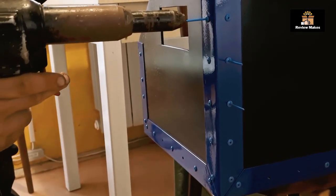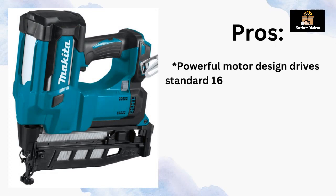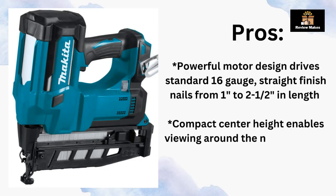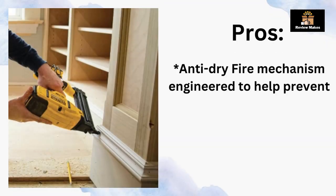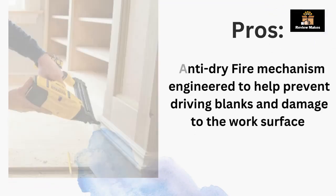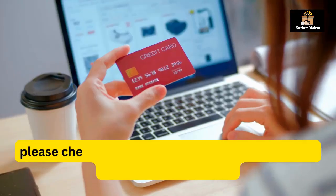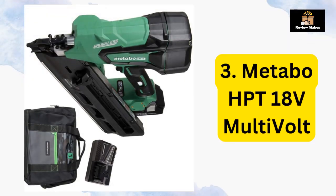Pros: powerful motor drives standard 16-gauge straight finish nails from 1 inch to 2-1/2 inches in length; compact center height enables viewing around the nose tip when fastening in tight spots; anti-drive fire mechanism engineered to help prevent driving blanks and damage to the work surface. Cons: battery not included.